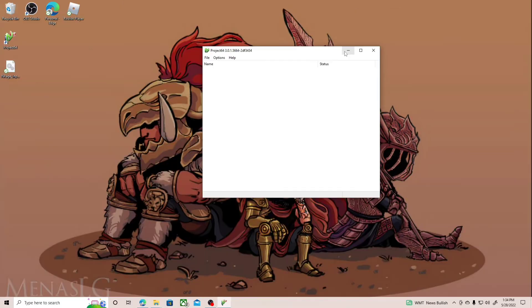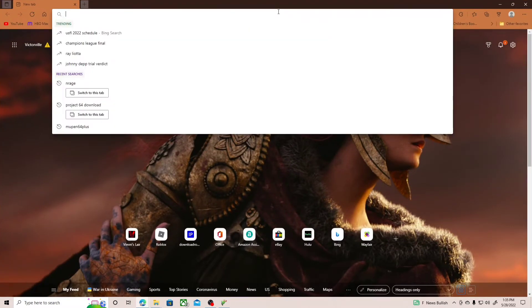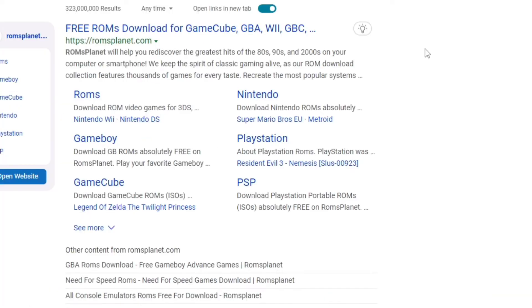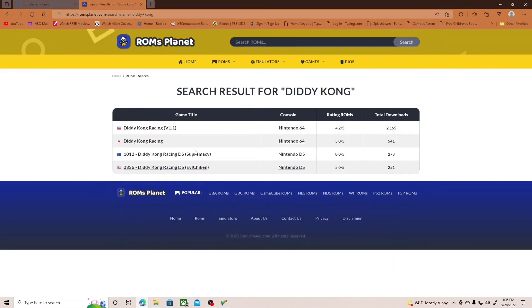So now we're going to get the game. Go to romsplanet.com — you don't have to click on Nintendo 64, you can just type the game name in. Me and my son are going to be playing Diddy Kong Racing, so make sure you download the right one.